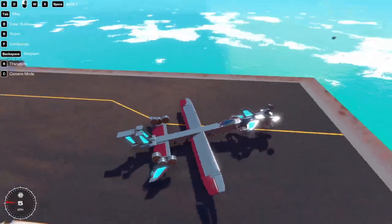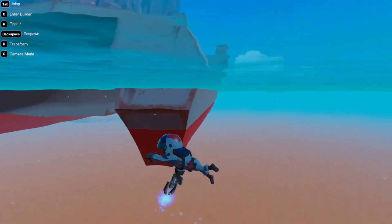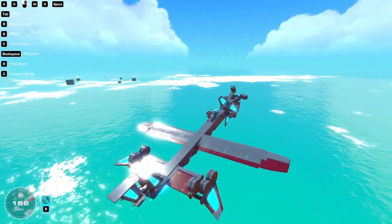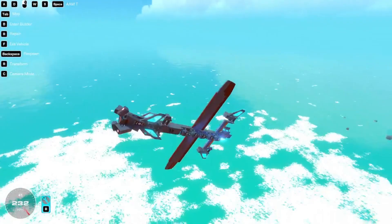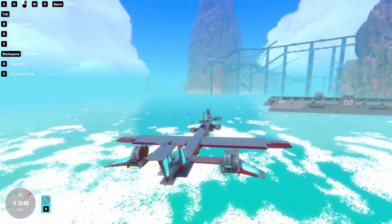Welcome back to another video. This one is on my attempt to make missiles, which didn't go as well as I hoped. I made a past video about making the best seeker head that I reasonably could. It had its problems, but overall it was pretty effective under the specific conditions I was testing.